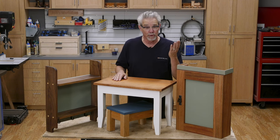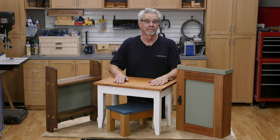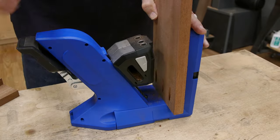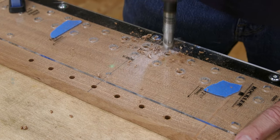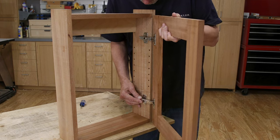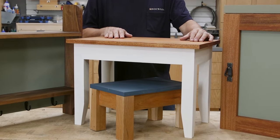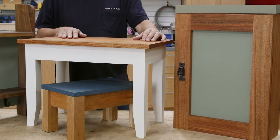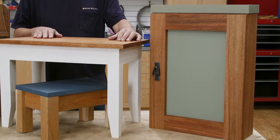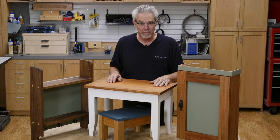Congratulations — you've made it through our four-part series and are now a woodworker indeed. In today's project you learned how to make pocket hole joints, drill shelf pin holes, and most impressively hang a cabinet door. With these skills and all the techniques you've mastered in the last three projects, you can be confident and continue down the path of advancing your woodworking. I'm Rob Johnstone from Woodworker's Journal — keep on making sawdust.